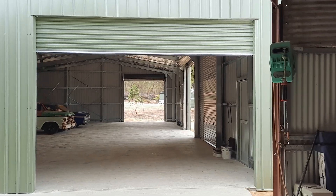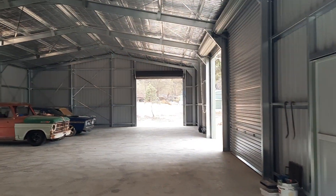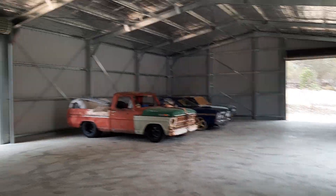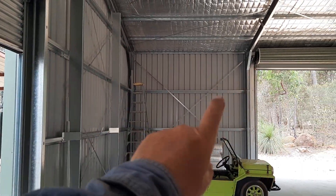I'll do a big tidy up in this shed. I've moved a couple of the cars over into the new shed. I'm going to do a mezzanine floor all the way across here.